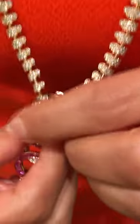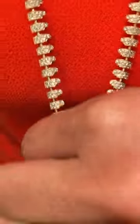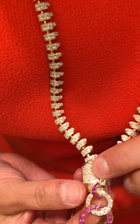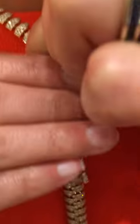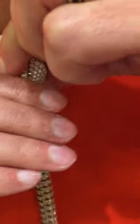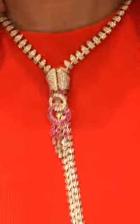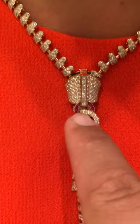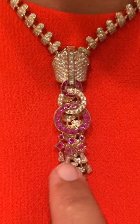Van Cleef & Arpels Zipper Necklace — all diamonds in 18 karat rose gold. The first circle is rubies, pink sapphires, and diamonds. It zips up! Oh my god, that's spectacular. And how much is this necklace? $520,000. The first circle is rubies and the second circle is pink sapphires.